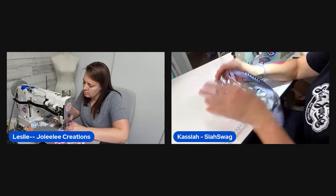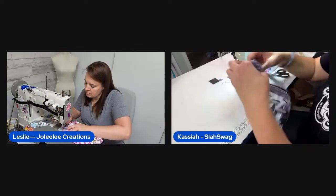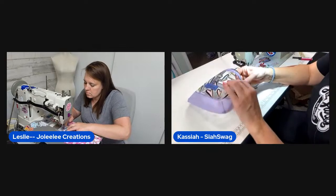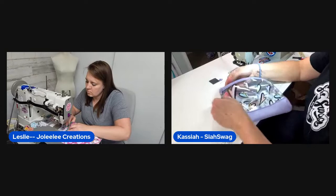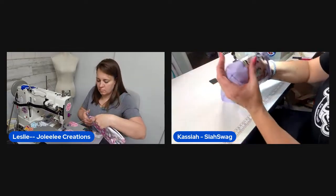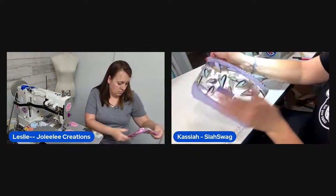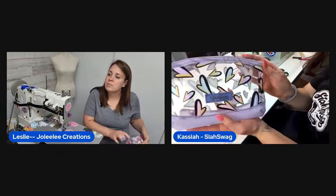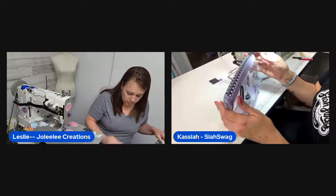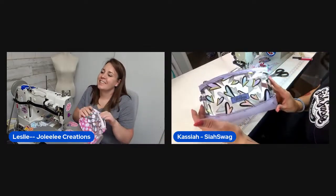Kasaya finishes attaching the D-ring, trimming the excess tab. The completed first pouch is revealed — it's a cute little zipper pouch with the donut print and the purple jelly. The hosts love it. Leslie says it will go on her website for sale.